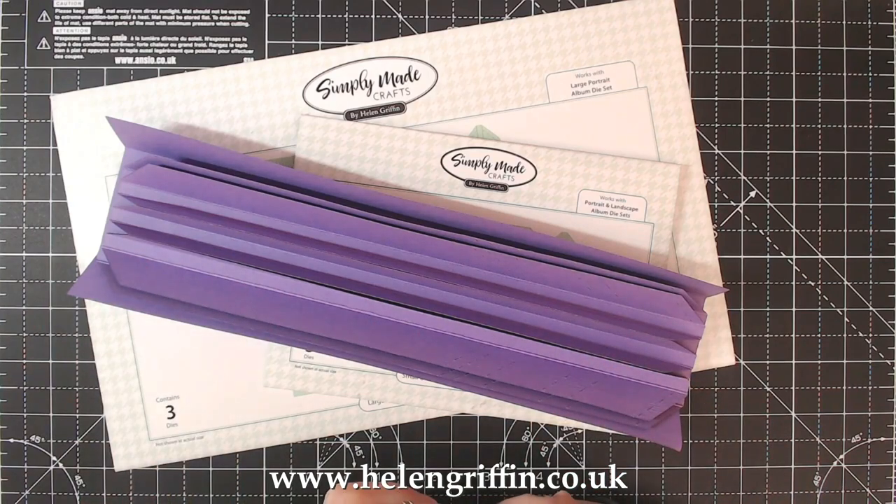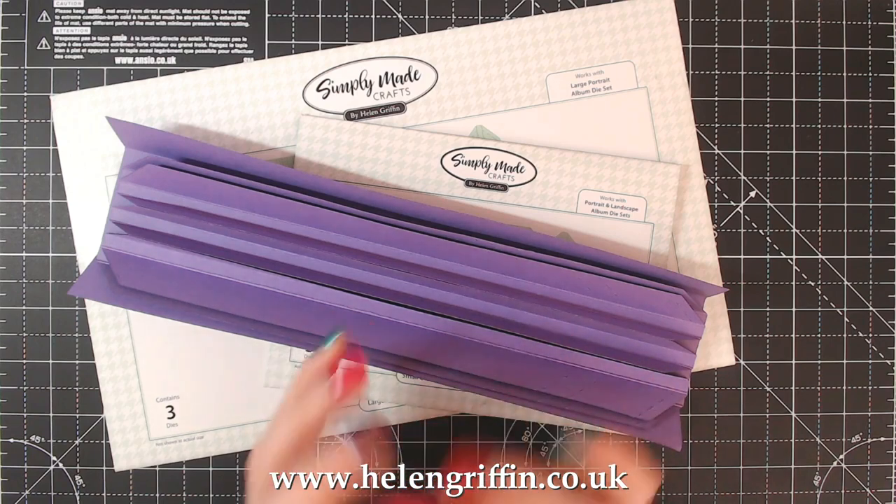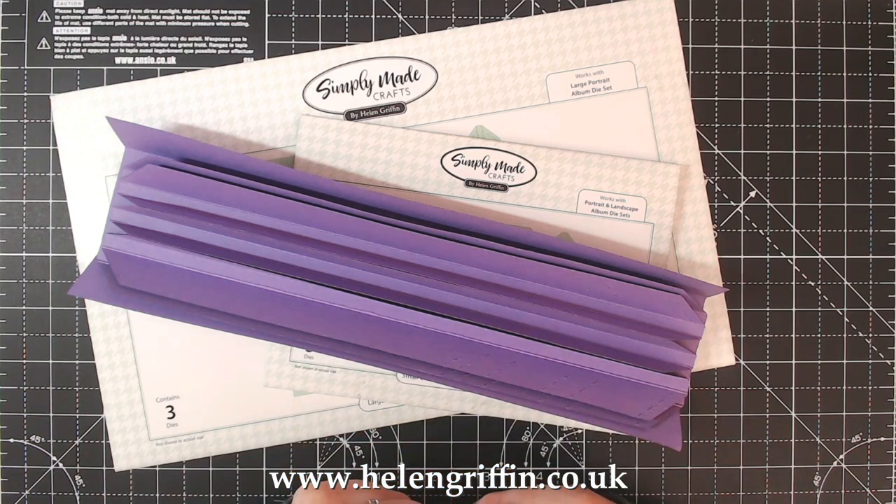Everyone, it's Helen Griffin here. Thank you for joining me today. Today's the first video of the new mini album die series and we're going to be concentrating on the hinges and the binding. I did have a few words to say on this in the previous introduction video, so go ahead and watch that if you want to.